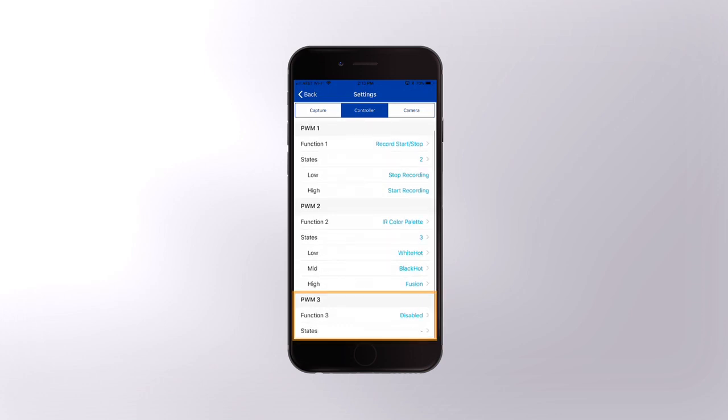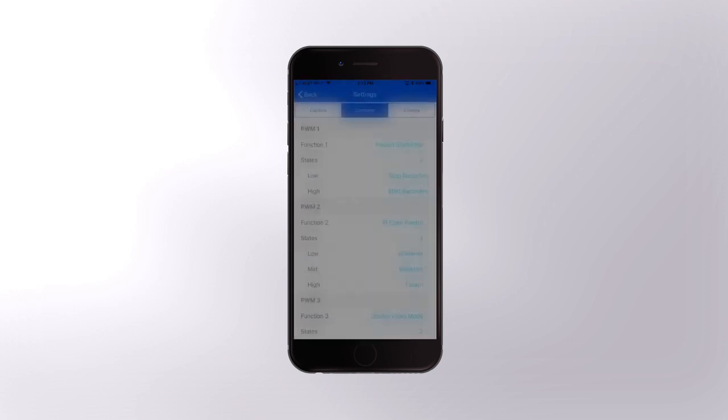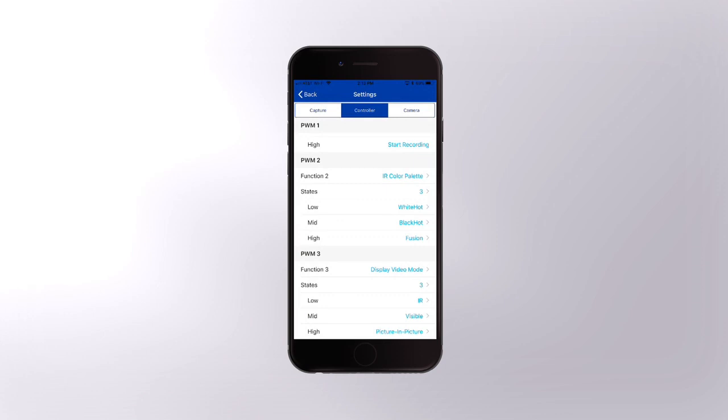Finally, I'll scroll down to PWM 3 and set that up as Display Video Mode with three states. I like to have the first one be IR, the middle be visible, and the third to be picture-in-picture.